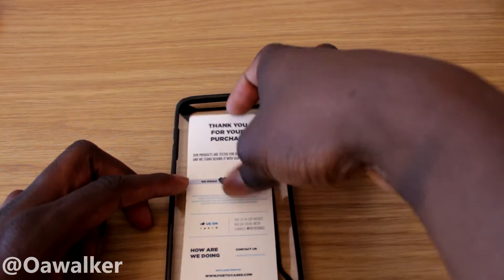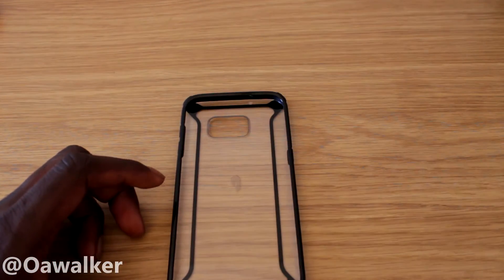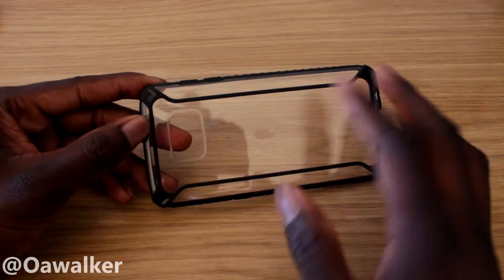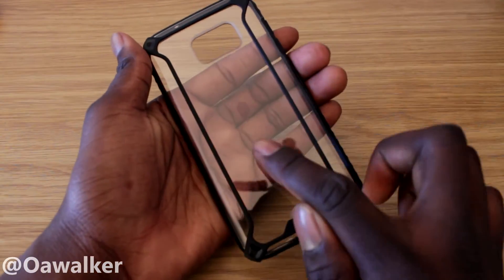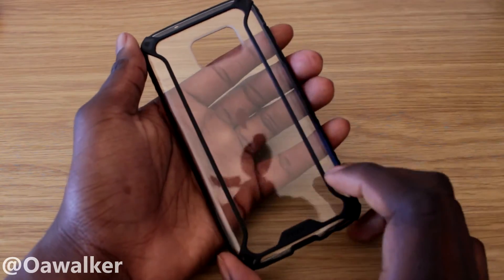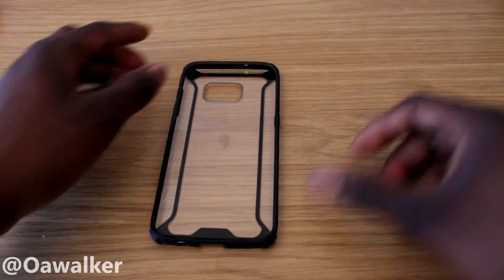You get a little card in here saying thank you, which is pretty cool. Here's the case — it's kind of like a clear case, and you can see it's got the Poetic logo right there and these nice lines going through it, which I'll talk about in a second.